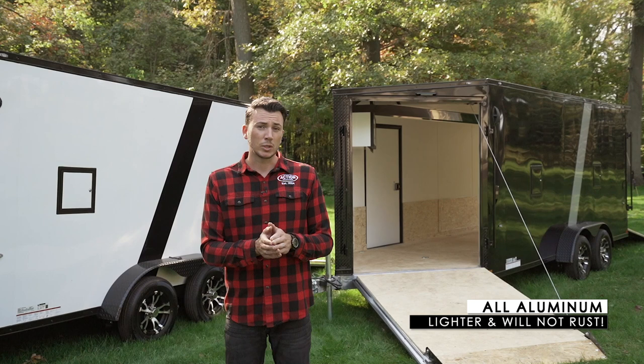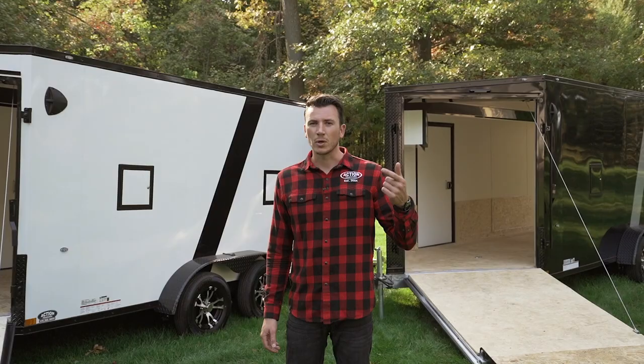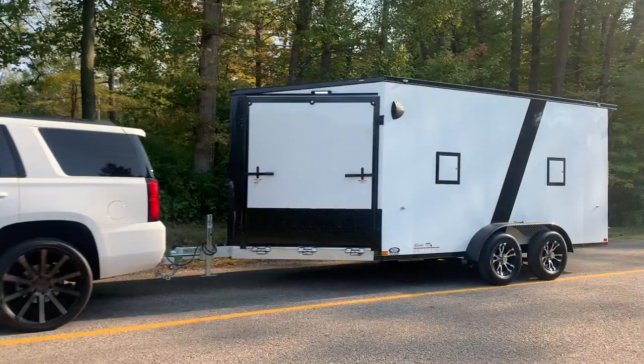We live in Ontario. With salt on the roads, trailers are going to rust, so definitely go aluminum. They're lighter weight and easier to tow. Trailers of this size behind me only weigh 2,500 pounds, so you can even pull them with SUVs. You don't always need big pickup trucks to tow them.